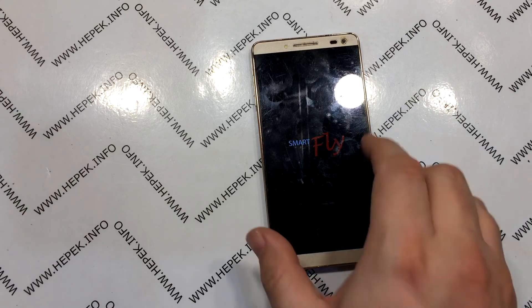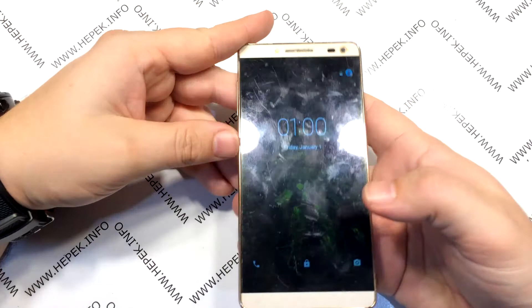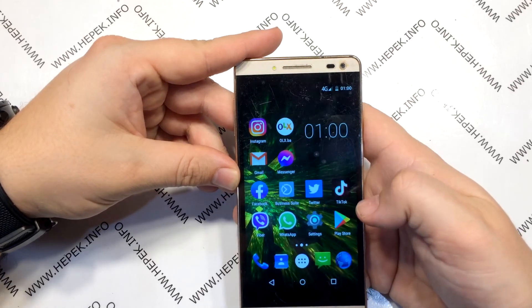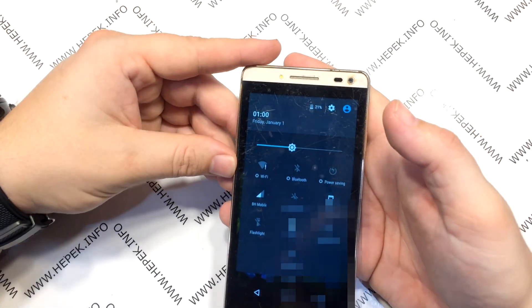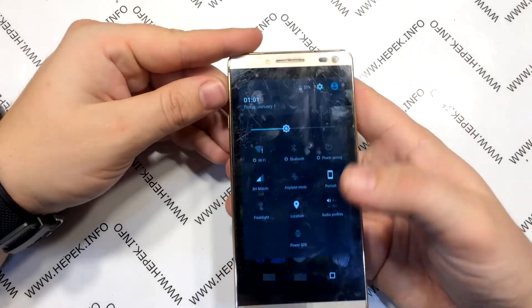HEPIC is also present on other social networks — links in the description of this video. Thanks for watching. Have a nice one. Until the next video. Bye bye.